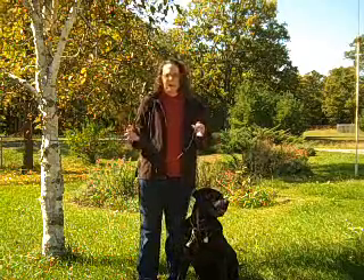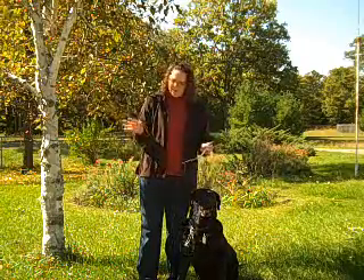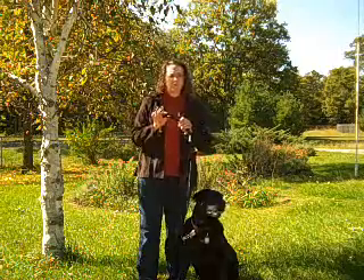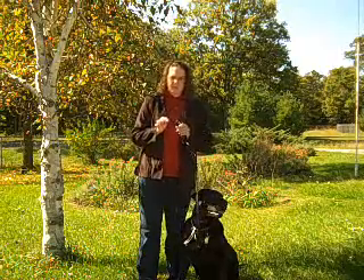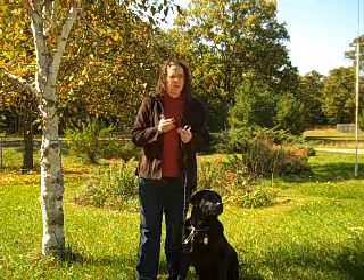My students also get a high quality leather leash because I feel that that's best for their comfort and also for the dog's safety. This particular leash has a special thumb loop — in other words, it's not as large as your regular leash loop and you can't put your hand through it.